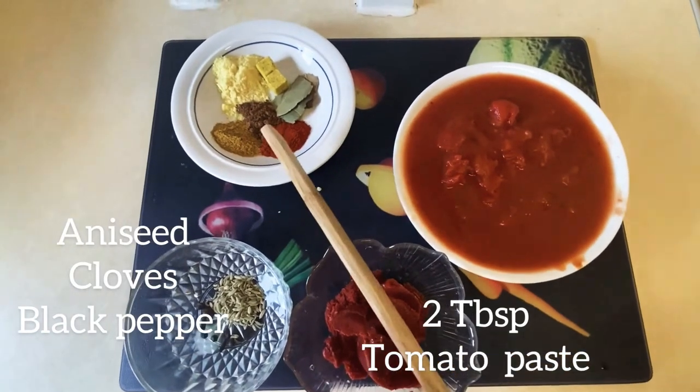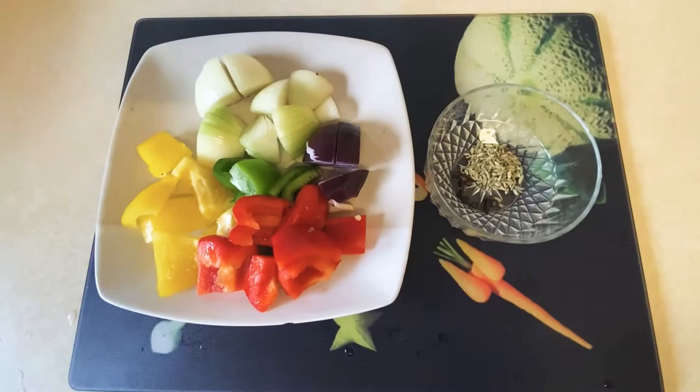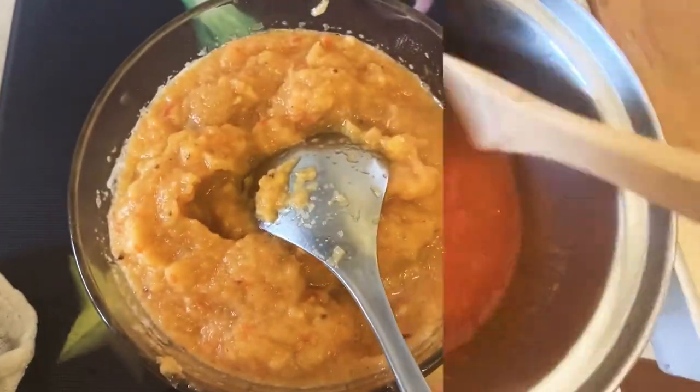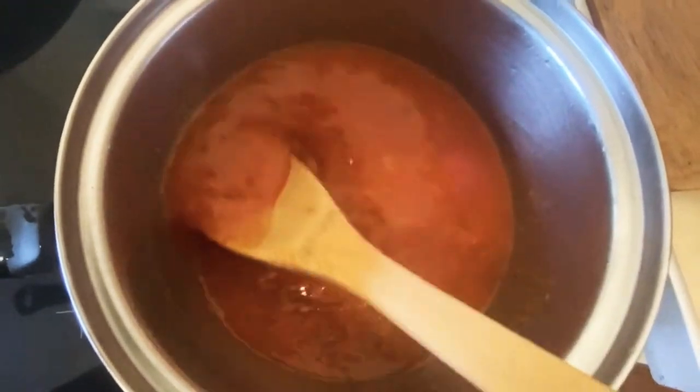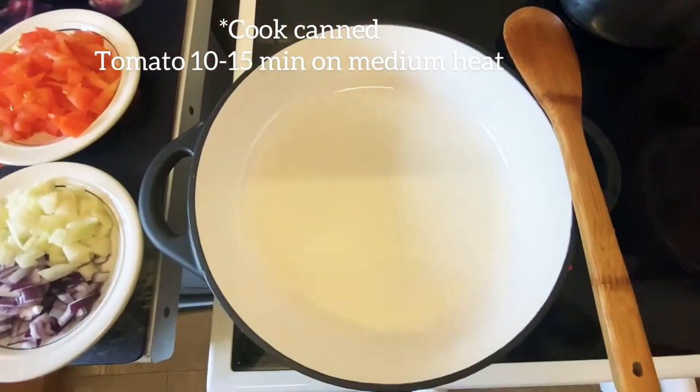I'm going to go ahead and blend my ginger, bell pepper, onion, and some spices — here it is, very smooth. I also blended my tomato and I'm going to bring it to a simmer for about 10 minutes.